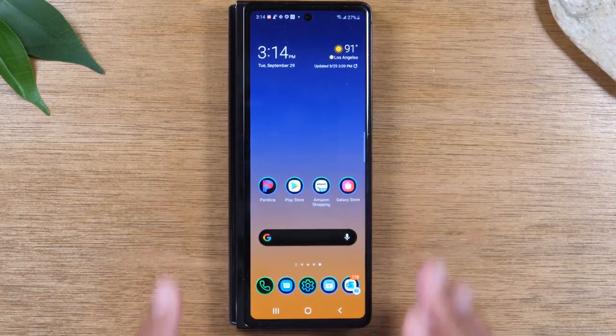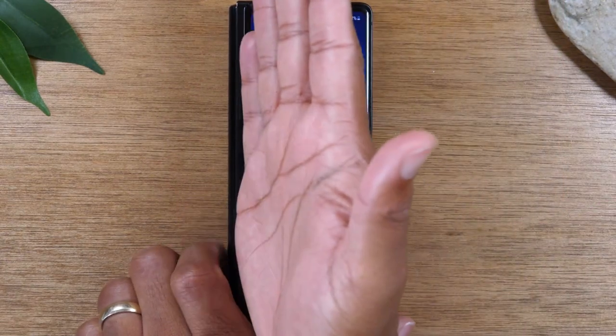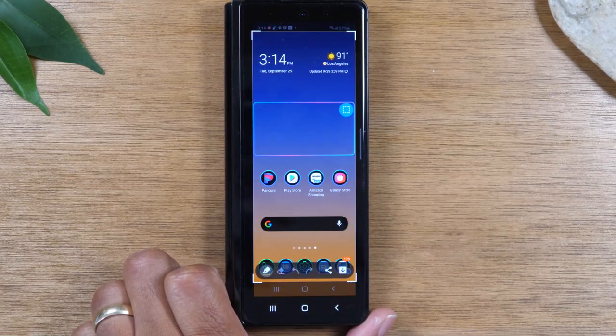Now there's another way to take a screenshot when the screen is closed, and this is a little bit easier — you can just take your palm and slide it left to right like this. And it will snap a screenshot and give you the same options at the bottom. And that's it.